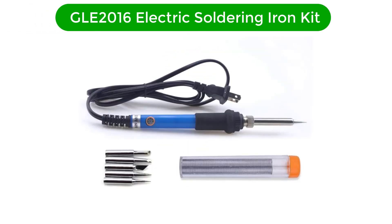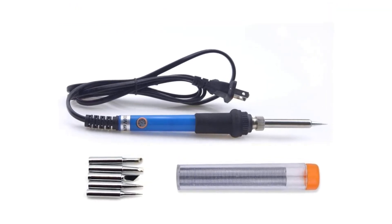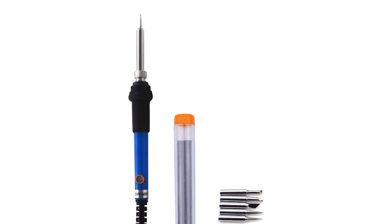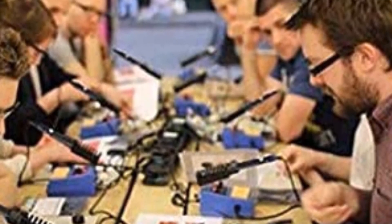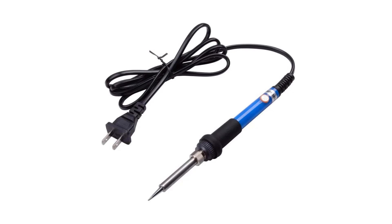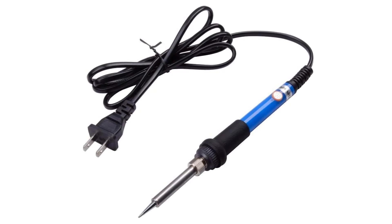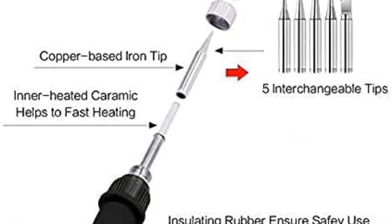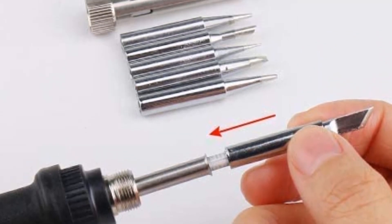Number 5. Last but not least, our fifth best pick is the GLE 2016 Electric Soldering Iron Kit. Our team has fallen in love with this kit because of its durability and excellent performance. This kit is a 60-watt device with an iron point plated in stainless steel, featuring significant properties of reliability and durability. Driven by a ceramic heater core, the GLE 2016 heats up in less than two minutes. Its thermostat works seamlessly between a range of 200 to 450 degrees Celsius, a range many models fail to achieve.